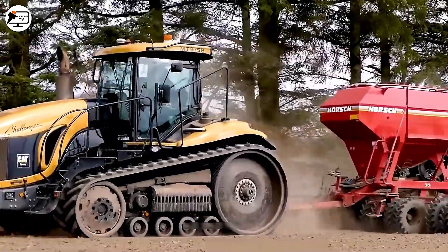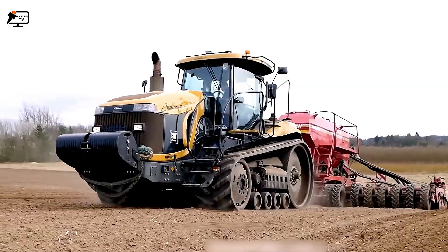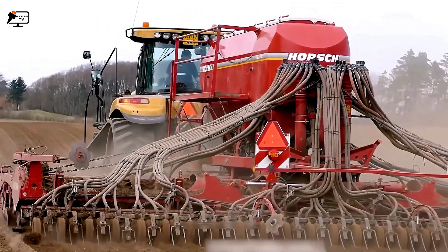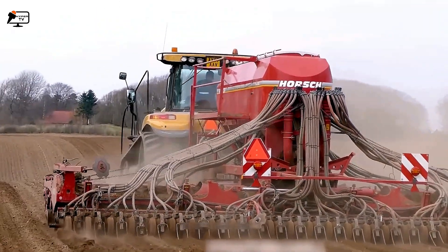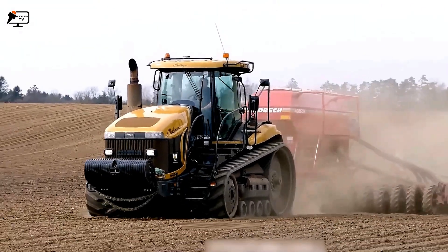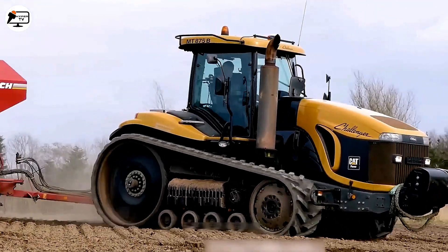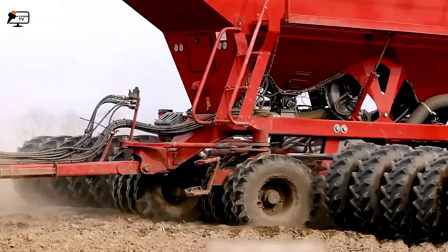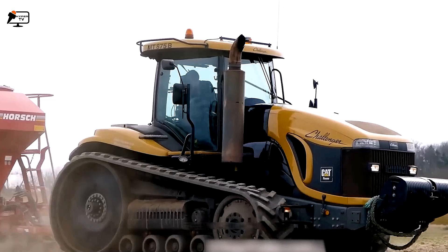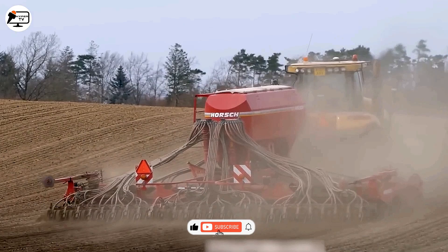The CAT Challenger MUT 875B is a robust tractor suitable for various soil types, including clay, sandy plains and mountainous terrain. Its powerful engine and reliability make it a top choice for demanding agricultural tasks. Meanwhile, the Horsch Pronto 8DC stands out as an advanced seeder known for its precise and uniform seed distribution. It significantly enhances crop productivity and quality, particularly in large farms.